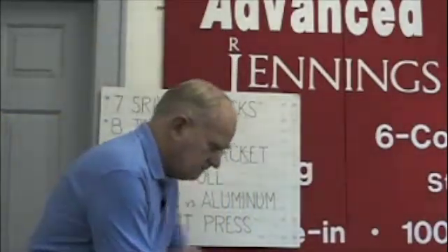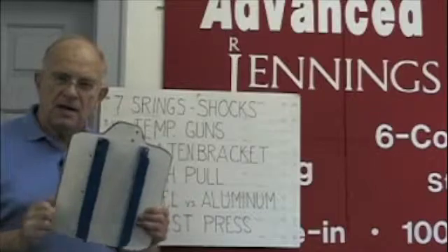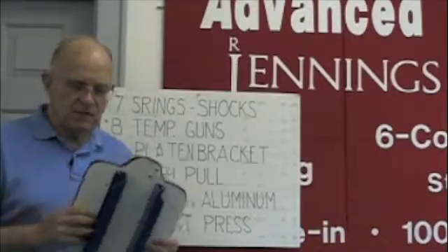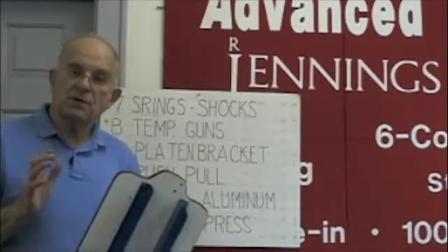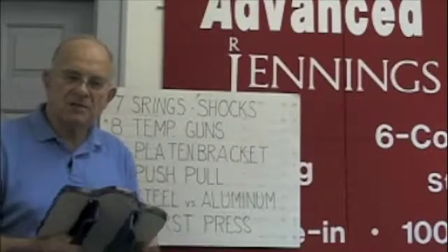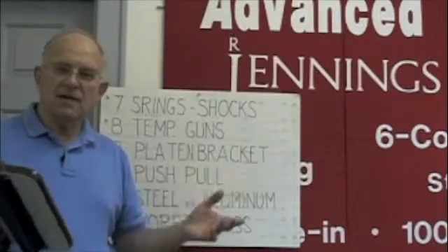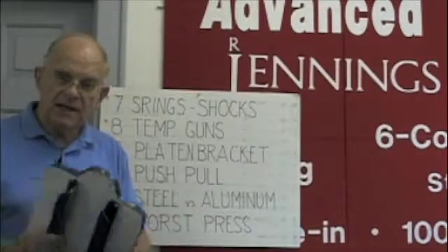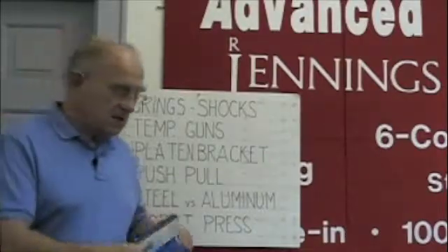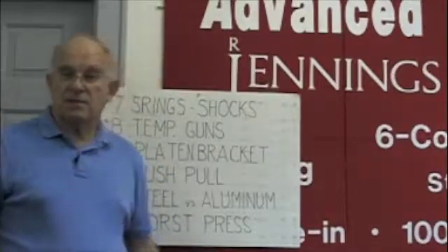The idea I like the best is the rail system, where you slide this over the platen arm and then have a locking handle. There's one company that has four handles; we have one handle — there are different ways of doing it. But with a quick-release rail system, there's no way you can put this on crooked. So even if you have an employee who's not paying attention, he can't get this on crooked. Those are the platen bracket choices — look carefully at the platen bracket you're getting with any press.